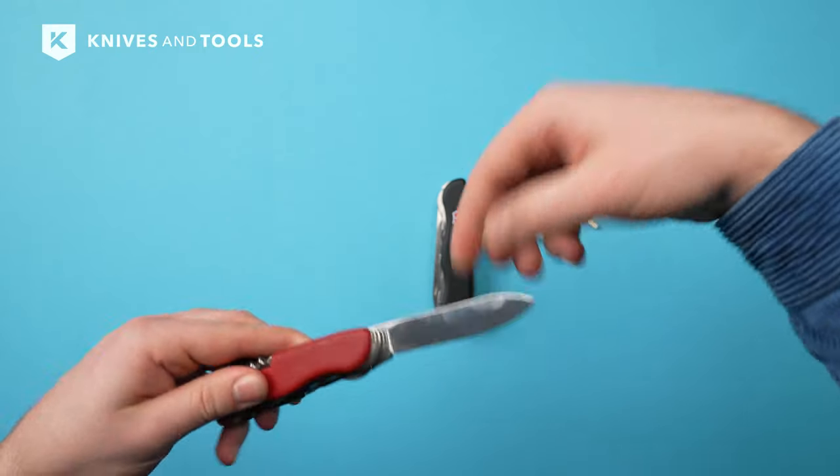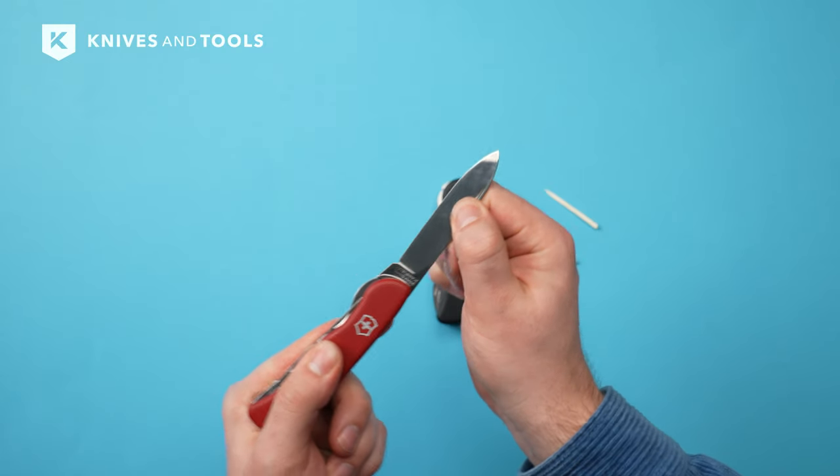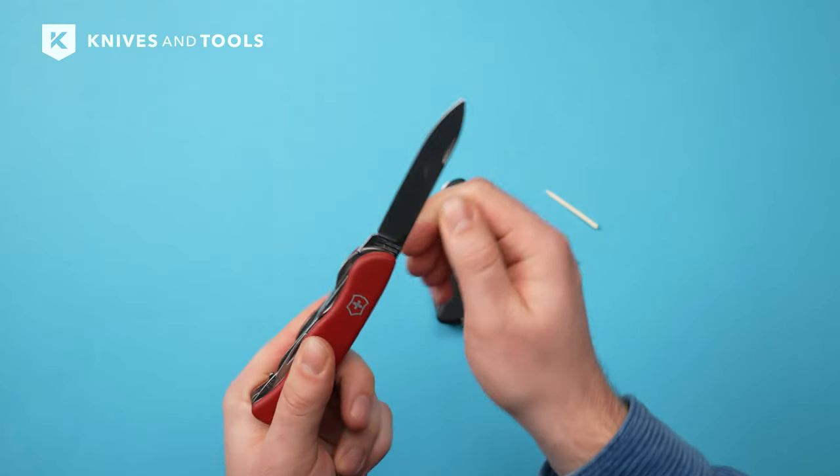The Outrider has a liner lock to lock the blade in place. The blade is made from high-quality stainless steel, providing corrosion resistance and longevity.